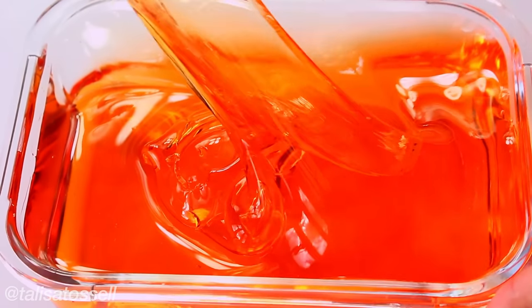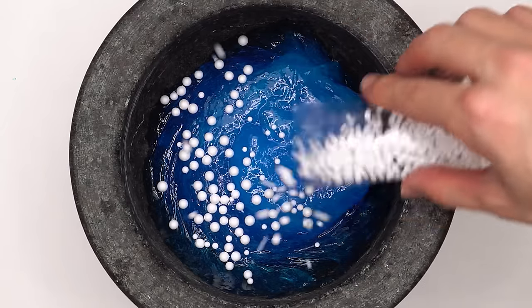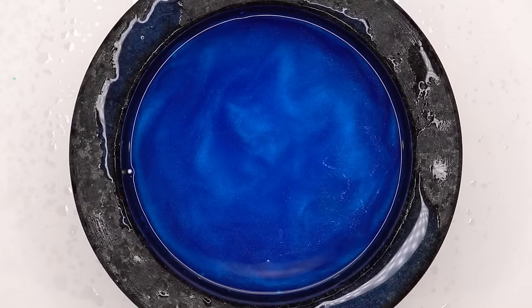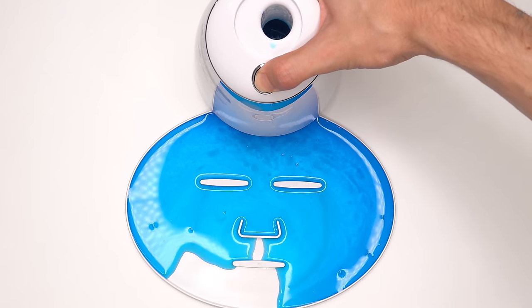Another satisfying thing is slime. I bought this bubble duck slime — it comes with blue slime, some bubbles, and two rubber ducks. Mix this mix, bubbles, suck it up, inject the slime, add the peptide, turn it on and dispense. This is really slimy.